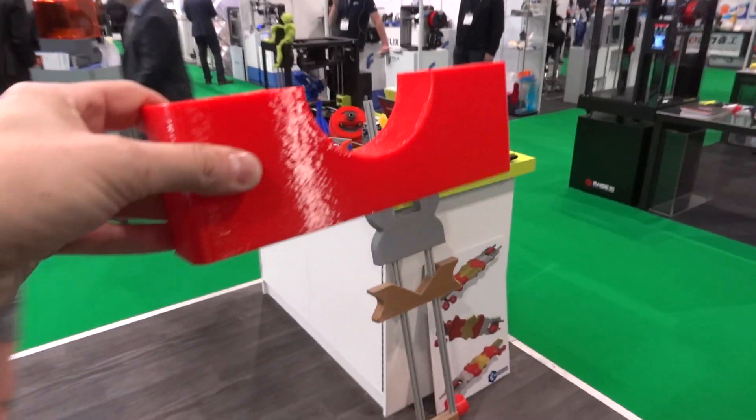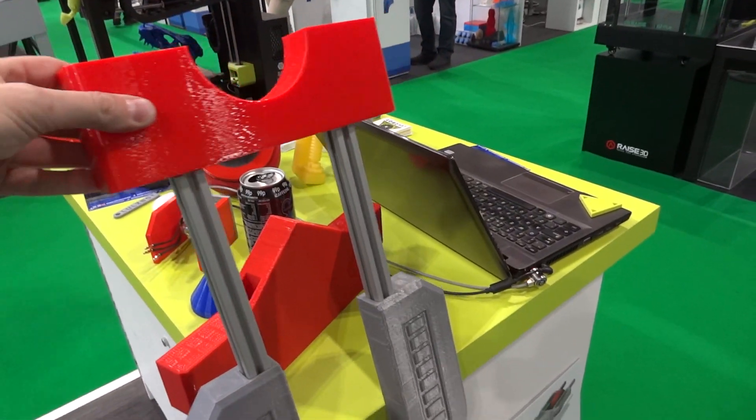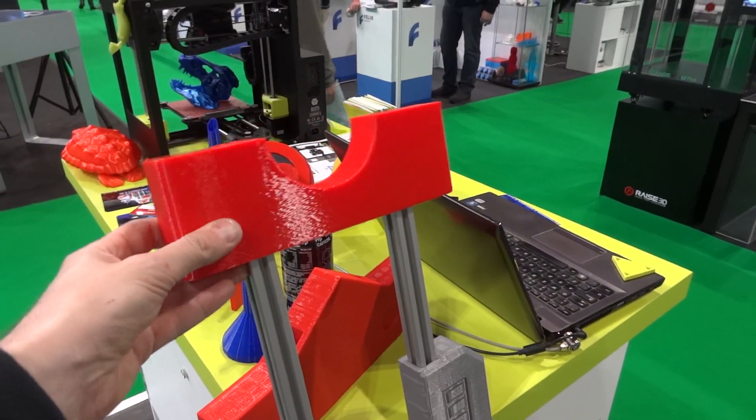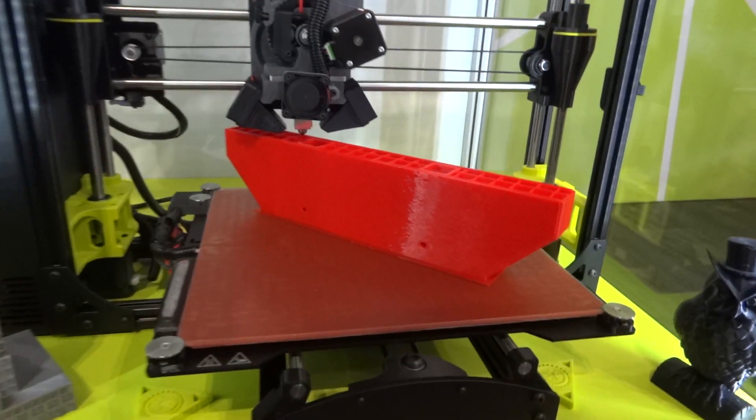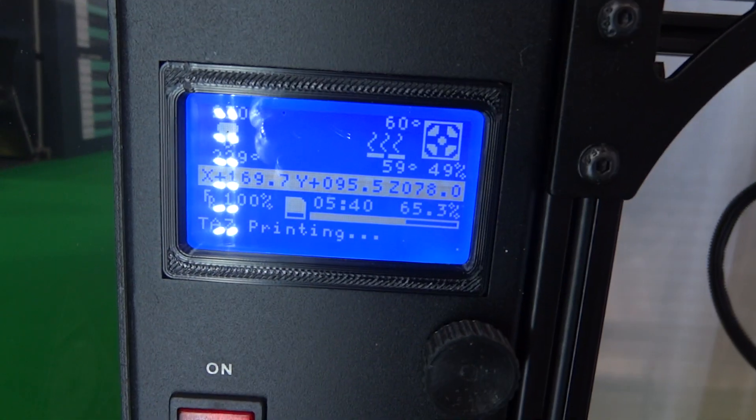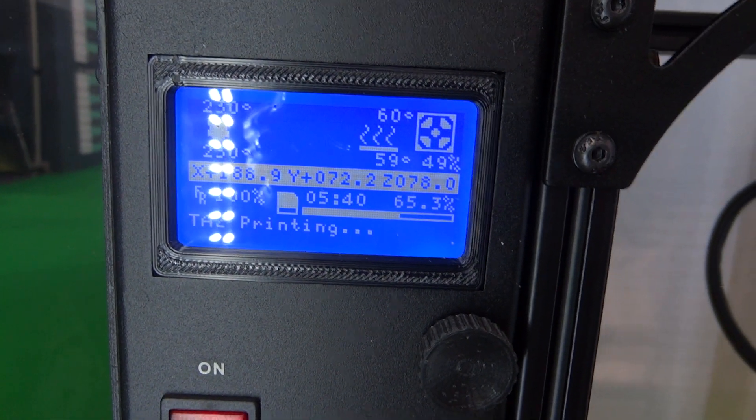One print is finished. The other one is still running — we're on 5 hours 40 and still quite a way to go.